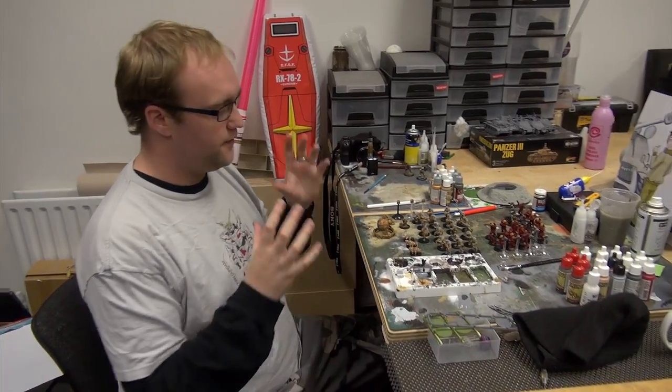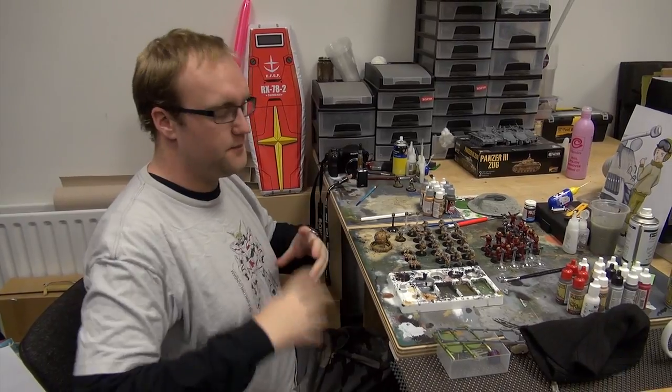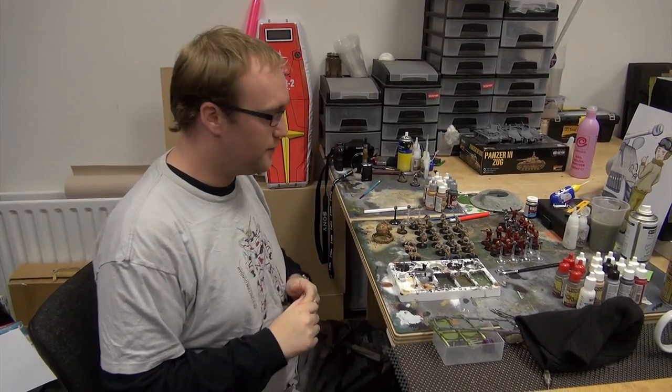Alright, so another update. The Boromites are coming on pretty well. I have raced on ahead a little bit and done some of the more basic stuff that we've covered in the little tutorial videos we put out.